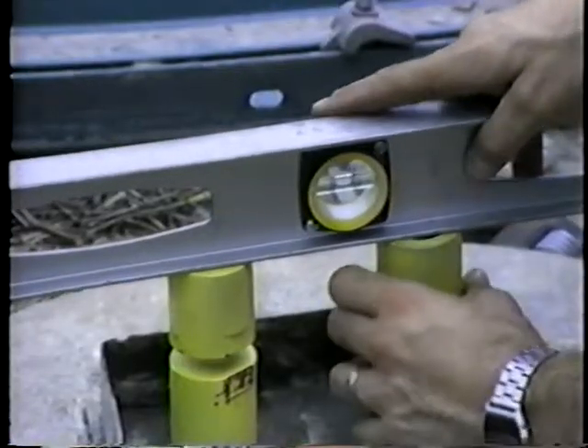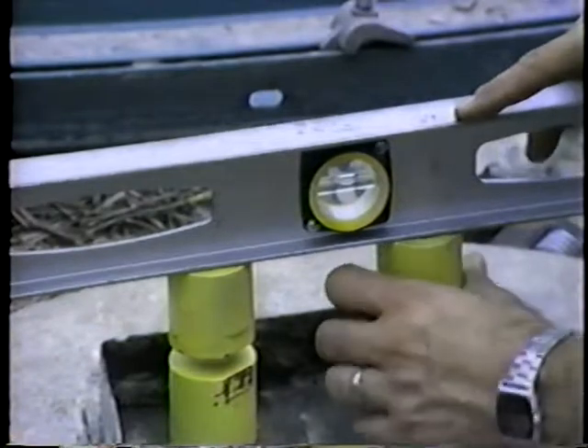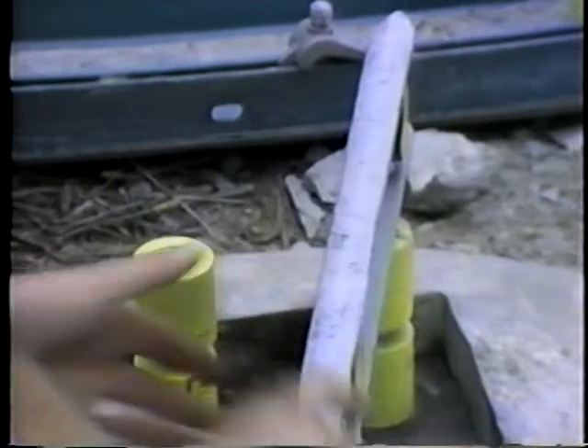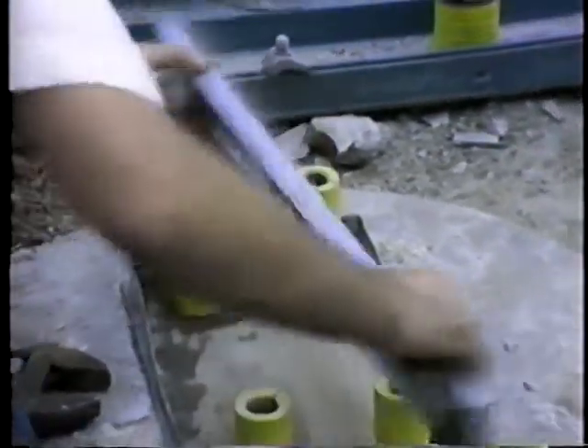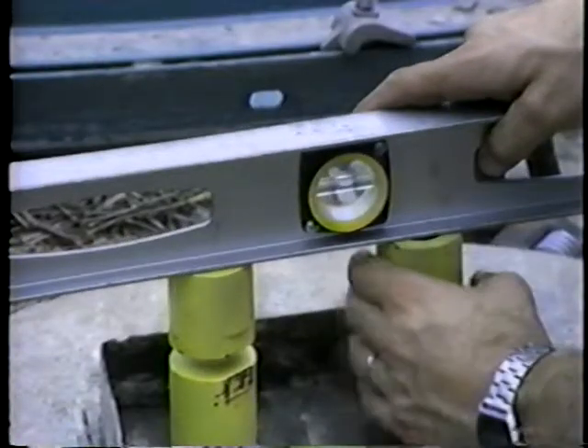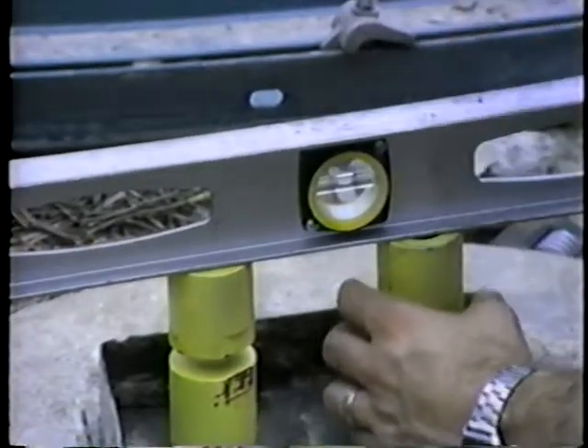The top of the couplings are leveled using a carpenter's level. The level should be laid crosswise, lengthwise, and diagonally over the couplings. Rotate each coupling until all four are perfectly leveled.